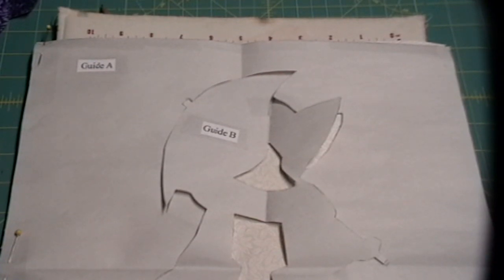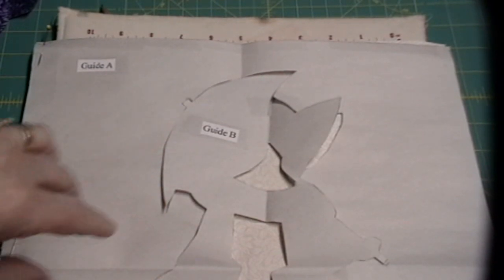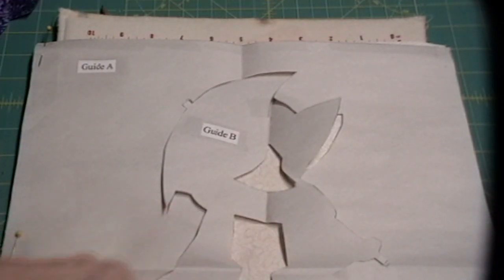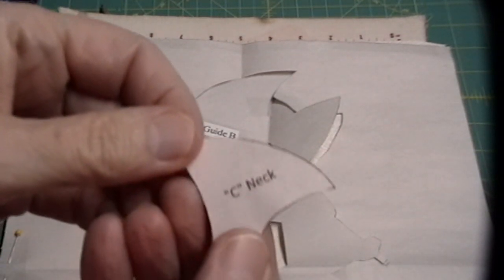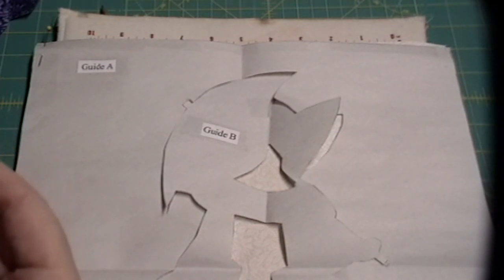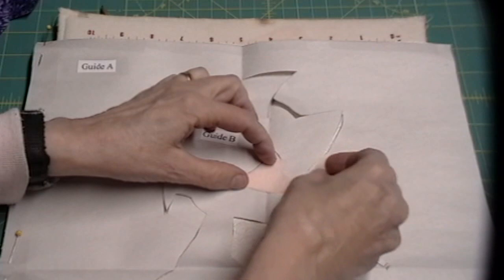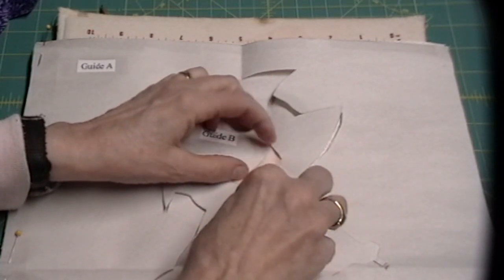There is a second guide called guide B. It fits inside the other one and has just a few cuts in it. One is the neck piece, which is the second piece we're going to put on. Take the neck, which is the C piece, pull the paper off of it, and it goes right in that guide right there.